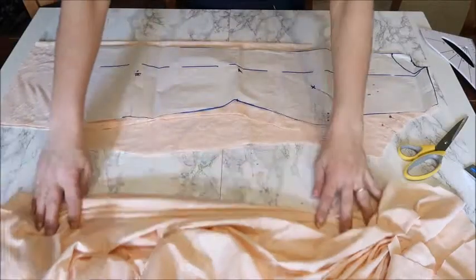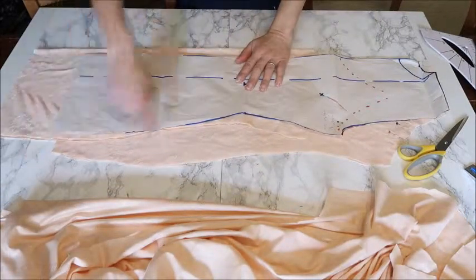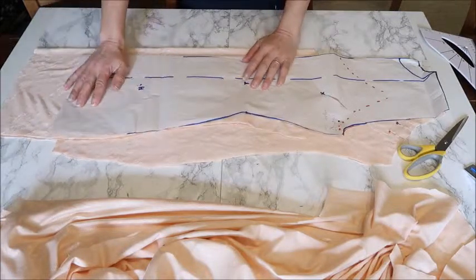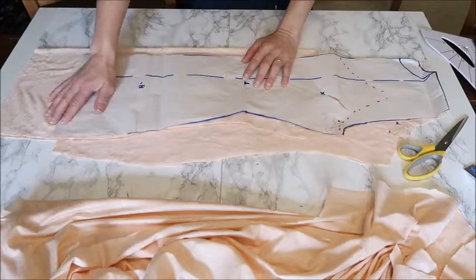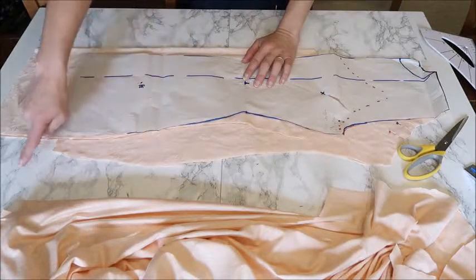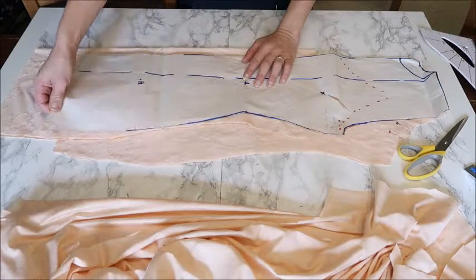What you could also do with the pattern is flare it out a bit toward the seam to make it wider, which gives more room around the legs. But that can cause a problem when you have a somewhat tighter dress on top, as your slip dress may have too much fabric. So don't make it too wide — just give it enough that you have some room to move.